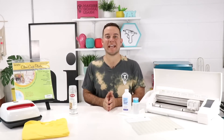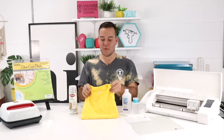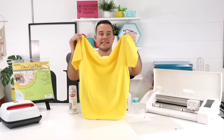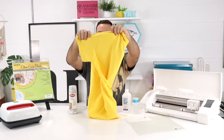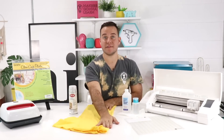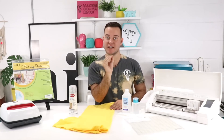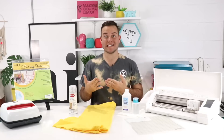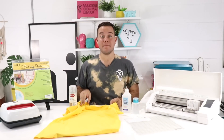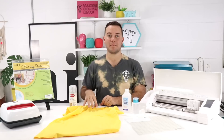Our next hack is to center your t-shirts, tote bags, or anything like that really easily. What you're going to do is take your t-shirt, fold it in half, line up the two arm pieces so it's in a straight line, and then take your EasyPress and hit it right in the middle. This will create a crease line so you can see the exact middle of the t-shirt without having to pull out a measuring tape. Then you'll have that indentation from the heat, and you can pull out a measuring tape and go roughly three inches from the bottom of the shirt.